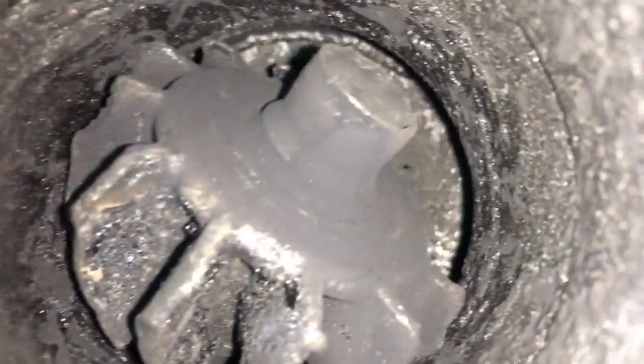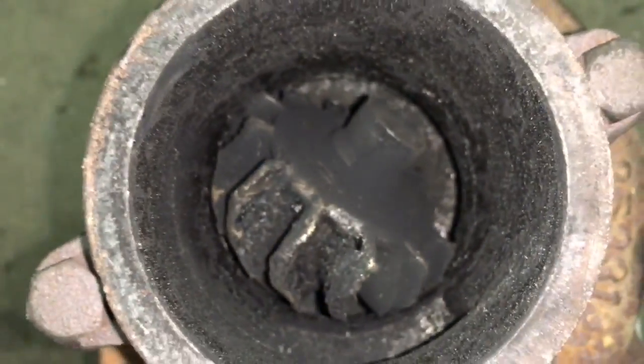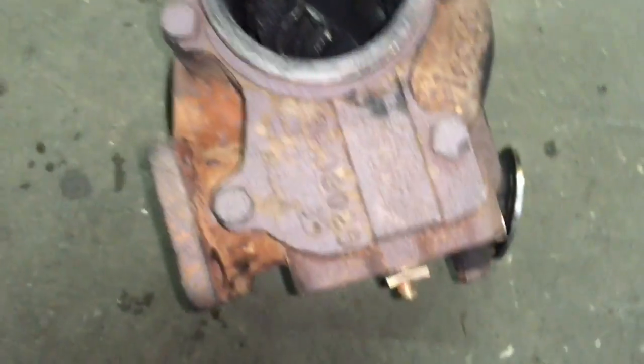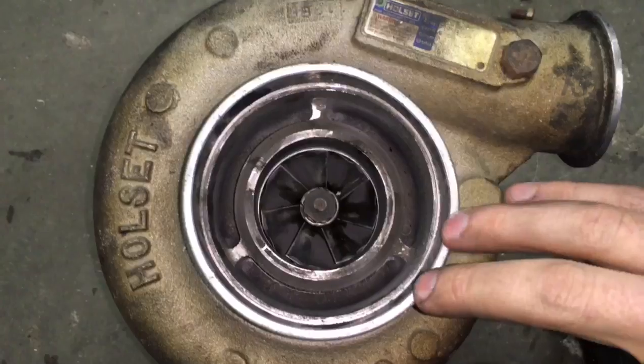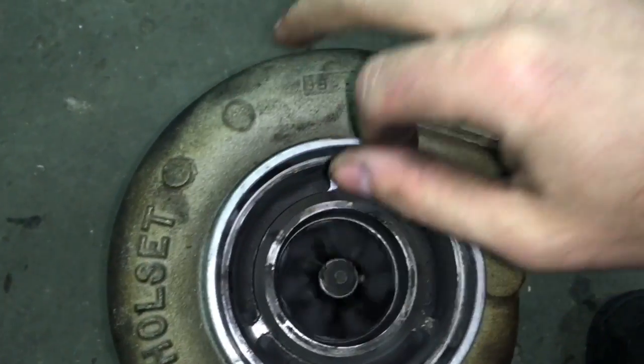Here's an HX35 turbo that the shaft broke in, and that was pretty messed up. I was kind of afraid I wasn't going to be able to machine this out to the 67 millimeter turbine upgrade, but it actually turned out pretty well and didn't have any more scars left in the housing after the CNC machine work.